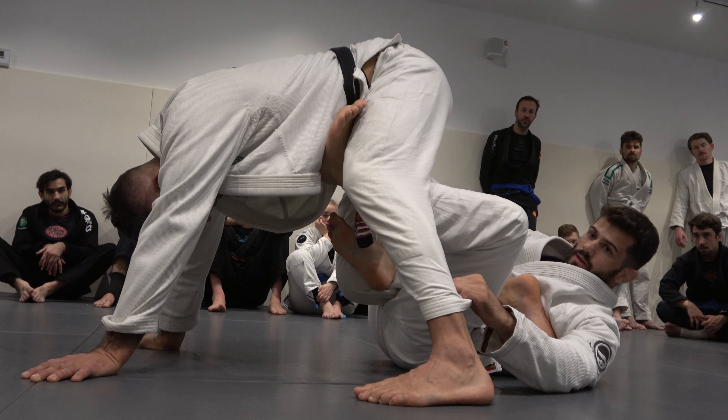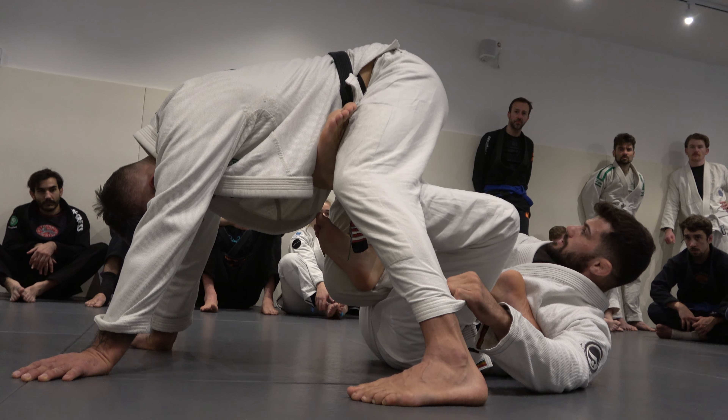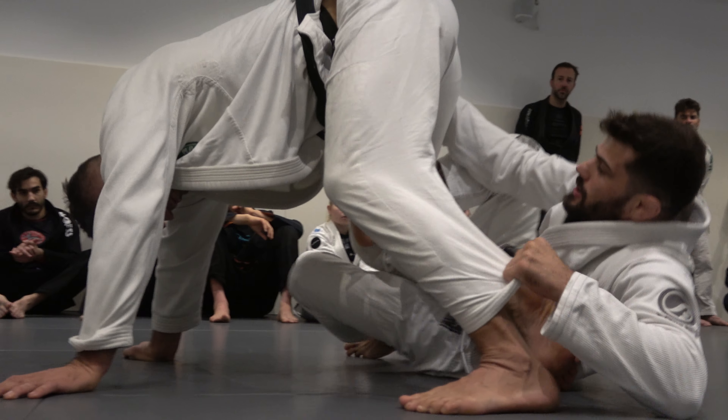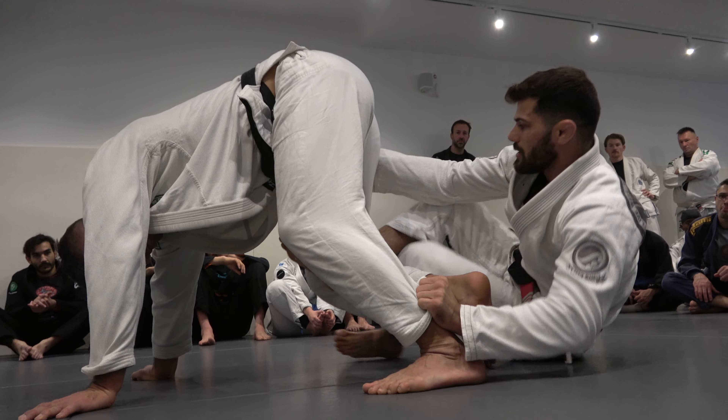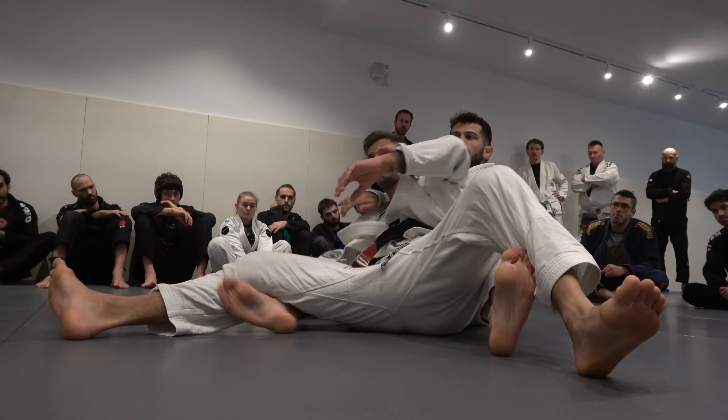Hold the far pants. If you feel like you can't extend this leg, do that — force your partner to take a step. If you feel like you cannot, remove your hook. Escape your hip out, bring it back. Pull and extend.